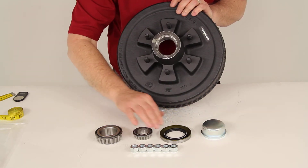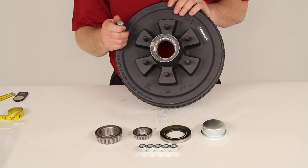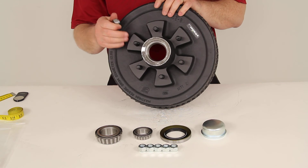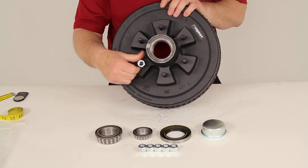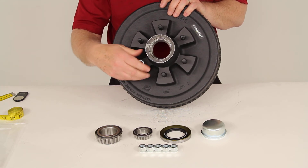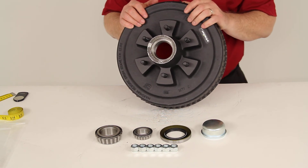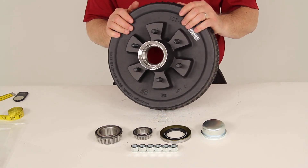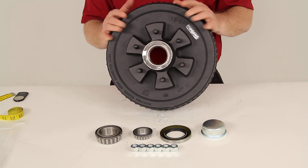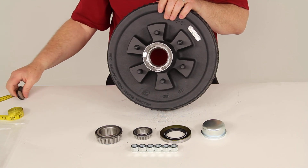It also comes with 6 half-inch lug nuts that would be used once everything's all installed. You're going to put your wheels and tires back onto the studs and lock them down with these ½-inch lug nuts. That should do it for the review on part number 8-201-5UC3, the Dexter Trailer Hub and Drum Assembly for 5,200-pound axles with the 6-on-5½-inch bolt pattern.